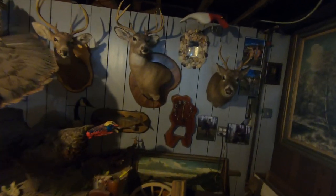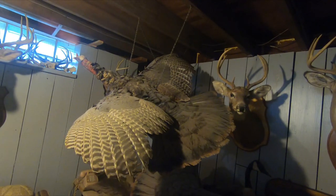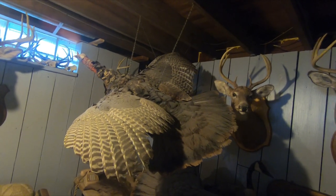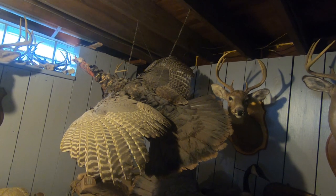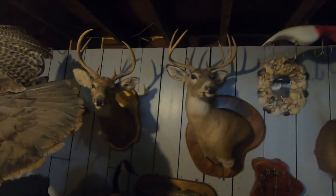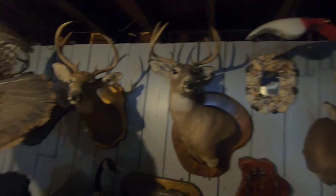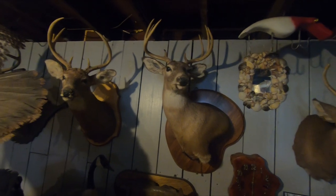He had a mount on the wall and he said, 'You interested in buying that mount? The guy didn't pay for it.' I said, 'I don't know, I really don't want it, I don't need it.' He said, 'I could switch — put a set of your antlers on it and it'll be like it was yours.' That's when the light bulb went off. He said, 'You rehydrate the hide with water and rags, put them on top of the head, pull the stitches out, and switch the antlers.' That's how I got started in doing this antler switching.